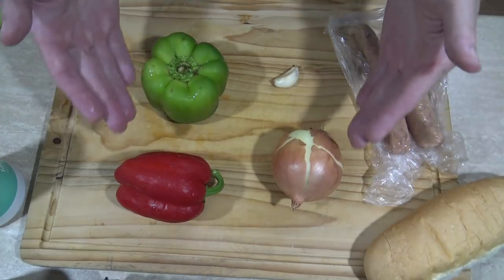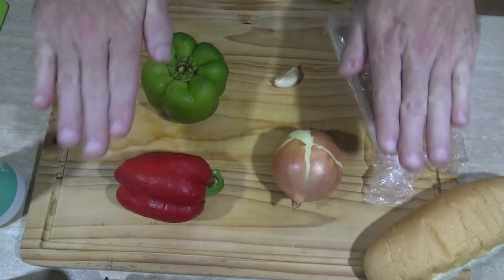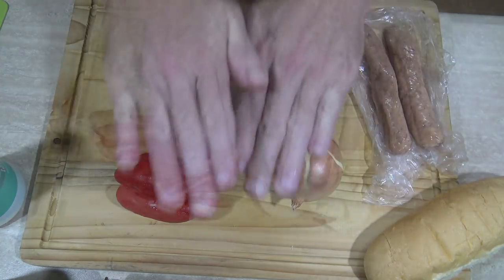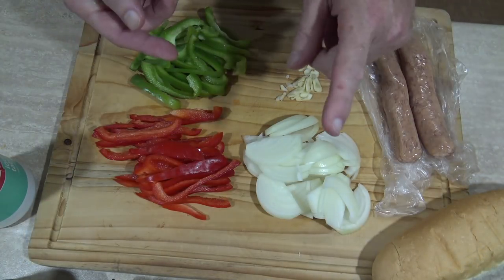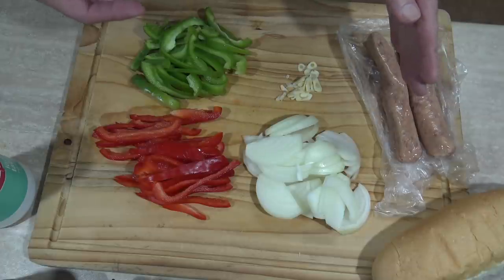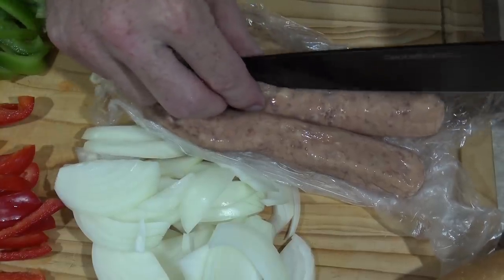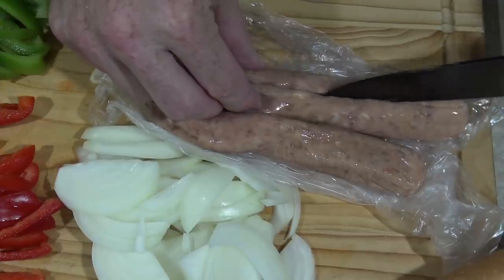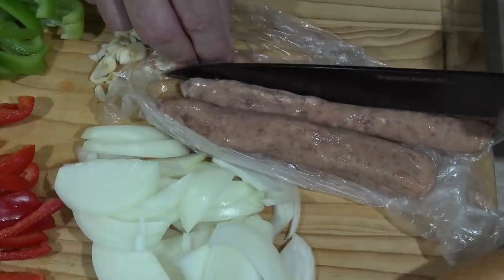First I need to cut up my ingredients into thin slices, so by the magic of YouTube, that's done. Now there is one other thing I want to cut up and that's the sausage. I actually just want to cut these in half — this will just make them cook nicer and crisp up a little bit easier.